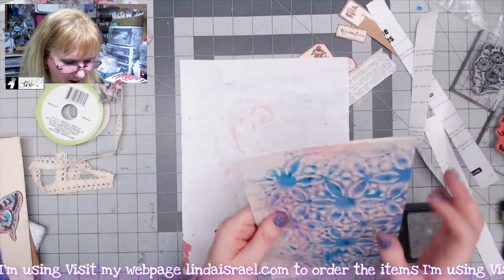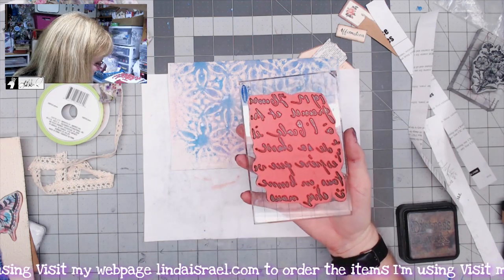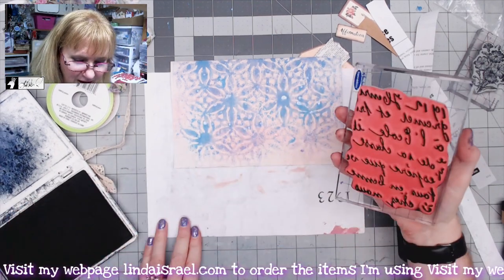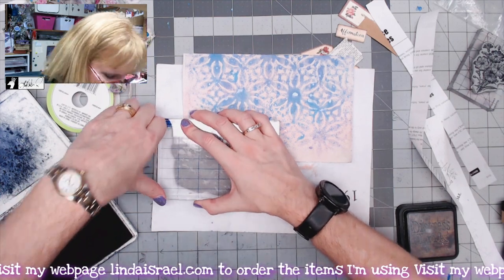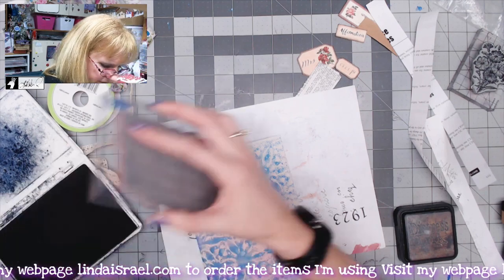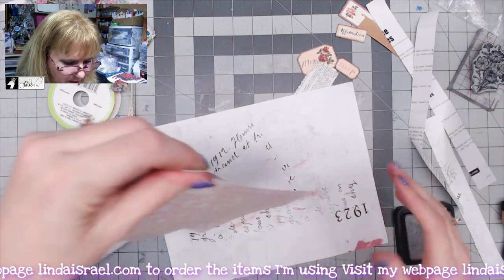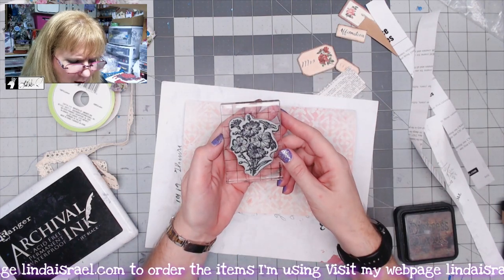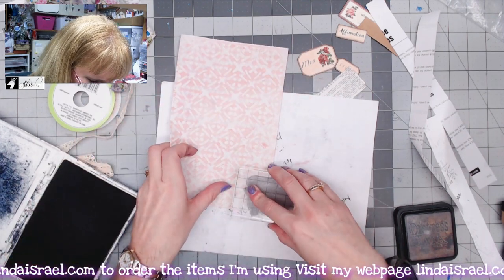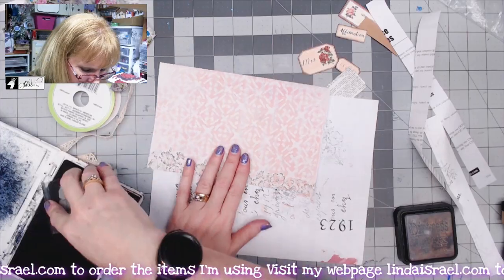I'm going to grab a scrap of paper and stamp down this edge, so I'll turn this sideways. I have the 1912 stamp by Beeline Designs, which is in my shop — it's made here in Mustang, Oklahoma. I've got Ranger Ink Archival Ink in jet black and I'll stamp along the edge. Then I have a flower bunch stamp; I'm going to ink it up and stamp along the edge, alternating the height and rotating it occasionally for a different patterning.